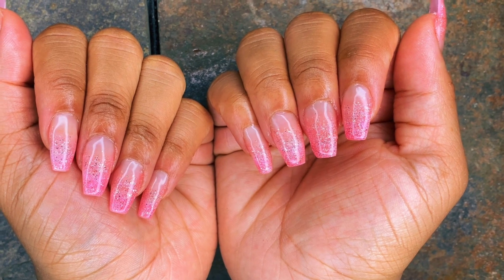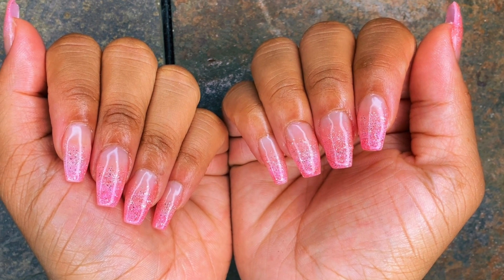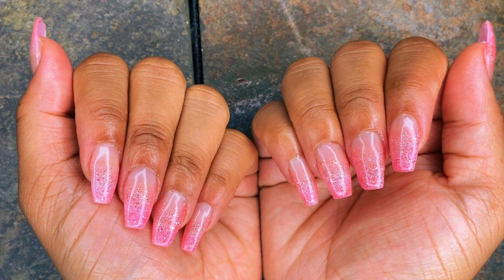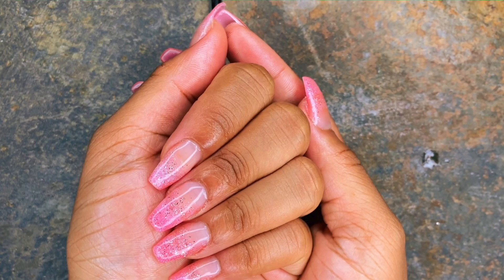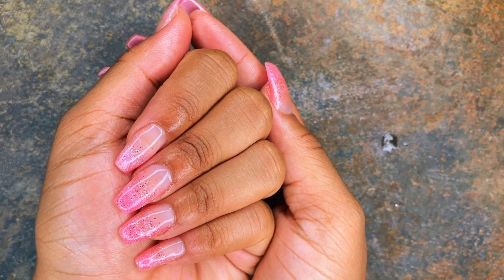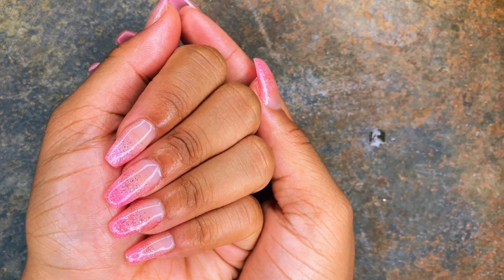Hey y'all, it's Shay Elise. I know how hard it is since we can't get our nails done with quarantine and everything, but I did go ahead and put together a nice beginner-friendly video for y'all for your own acrylic set at home. So if you want to see how I got this nice cute pink glitter look, stay tuned.